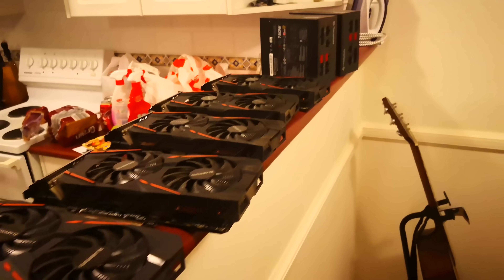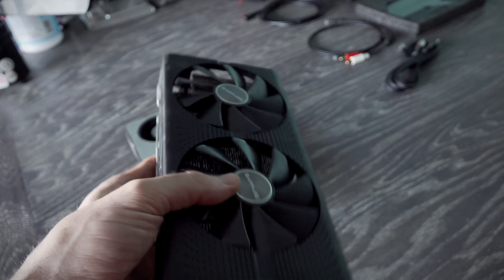That right there is the sound you make when you pick up an RX 570 for 25 Aussie dollars, or in the US about 17 and a half USD, making this easily one of the best deals I've got in the history of the channel.